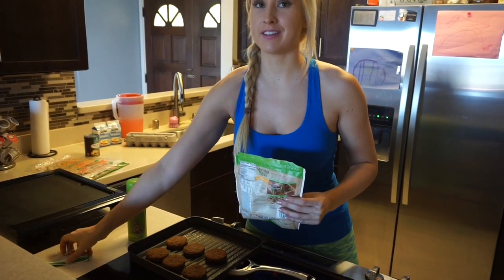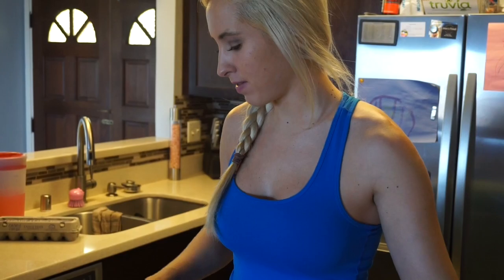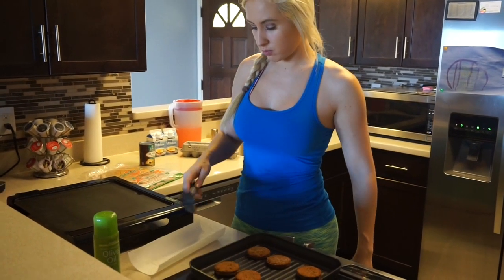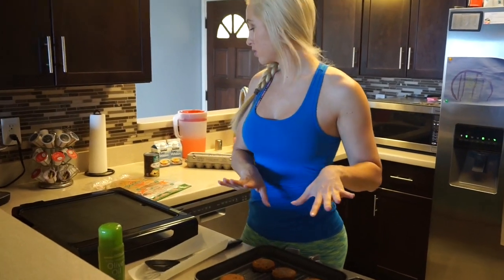We have never done this recipe before so this will be an experiment — we have no idea what it's going to be like. Let's give it a try. We'll let those cook.